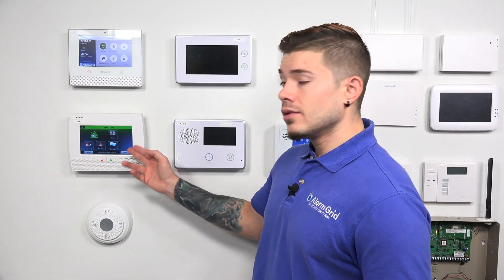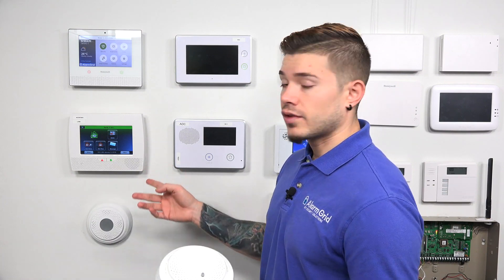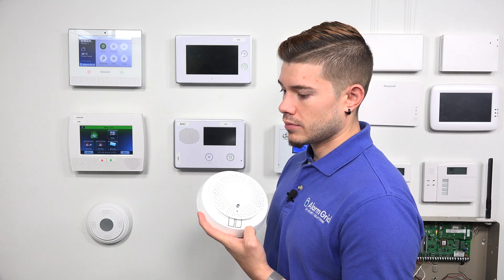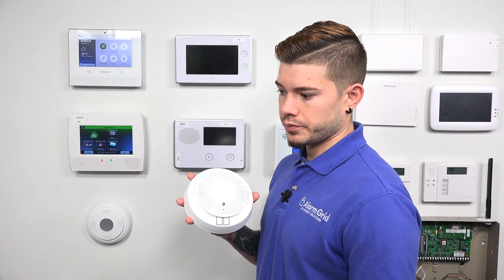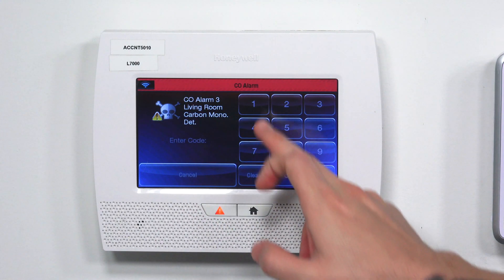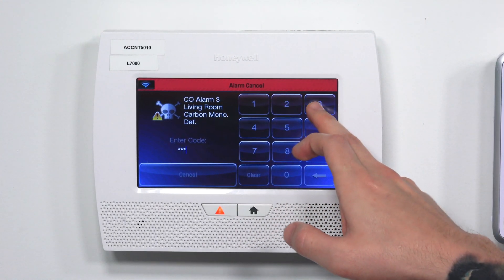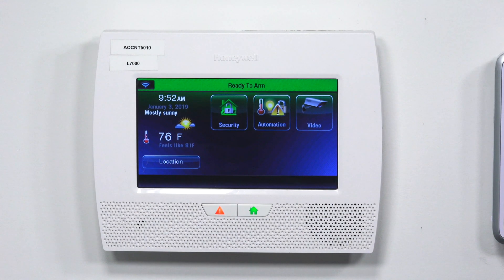Now that we've tested the smoke — you saw the panel went into a smoke alarm, the sensor went off, and the panel went off — same thing for the CO. Just press and release. It'll tell you the status: CO sensor is good, remaining sensor life at least 12 months, battery life at least 12 months, and the alarm will sound in five seconds. Once the alarm goes off, you can disarm with your master code. If you don't see the disarm feature, just hit the house button twice to bring up the keypad and clear the CO detection.